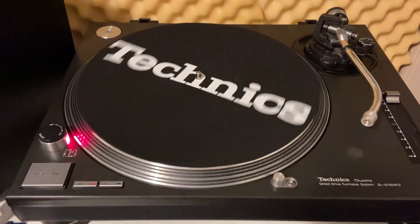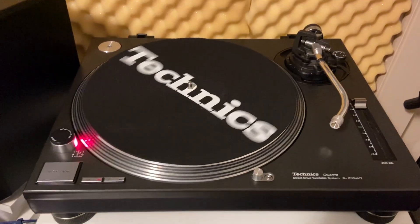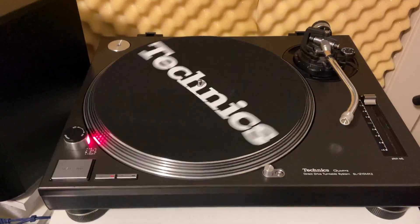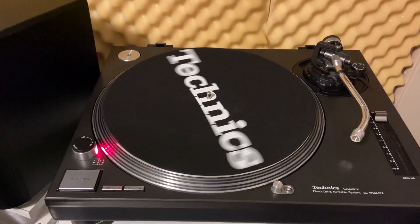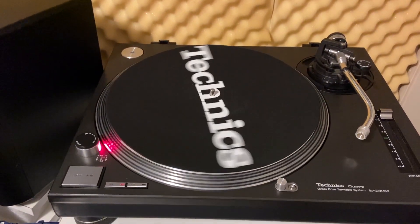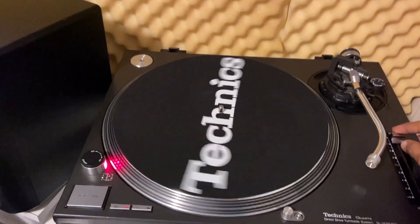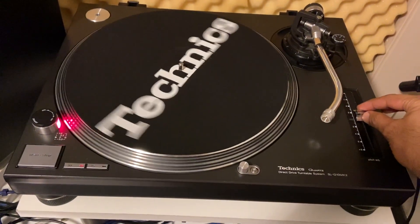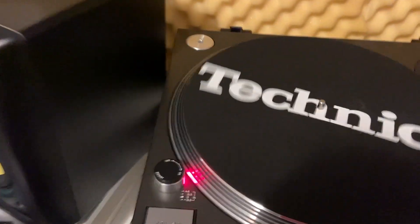Hi guys, just a quick video to show you what I've done to fix a problem that I've been having on my SL-1210 Mark II for the longest time. Essentially what's been happening is the pitch control was suspected to be faulty, so when the pitch was locked to zero there was no issue at all.